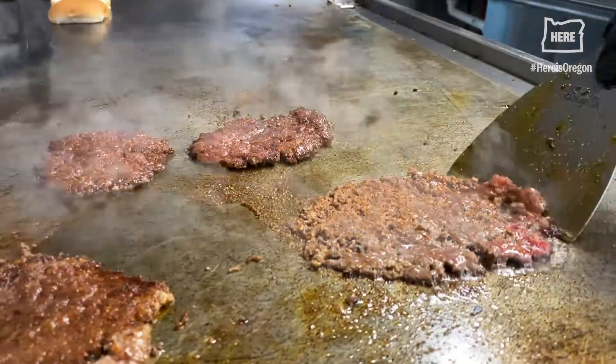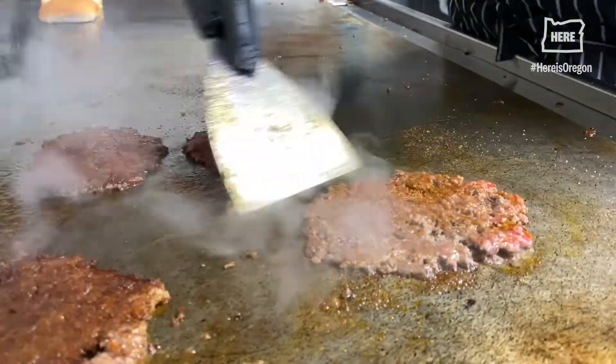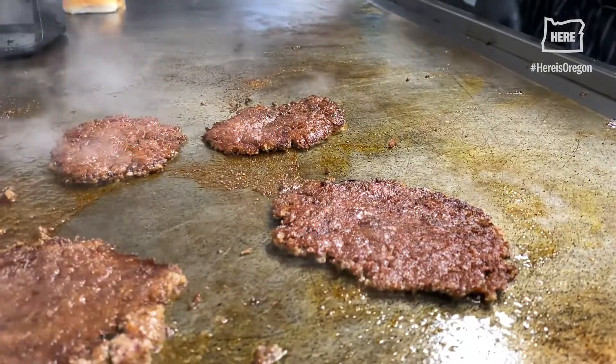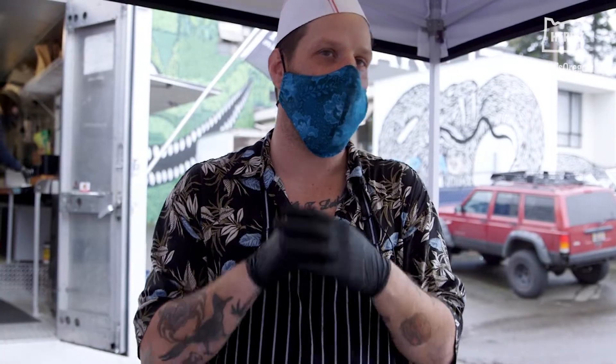When people ask me how to cook this at home, the first thing I say is get a bottle of degreaser and then turn your fire alarm off, because it gets really smoky and really greasy. People get nervous and you don't get the right sear.